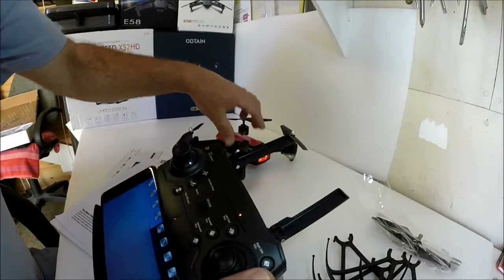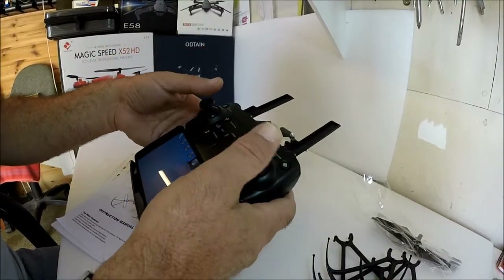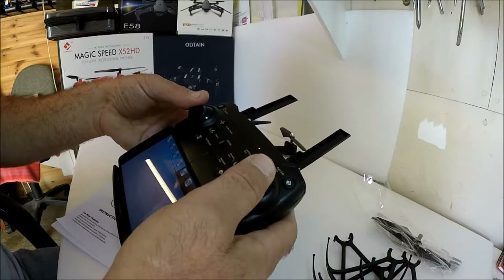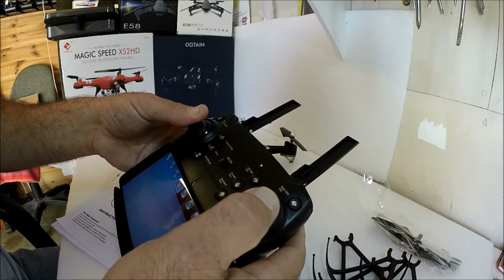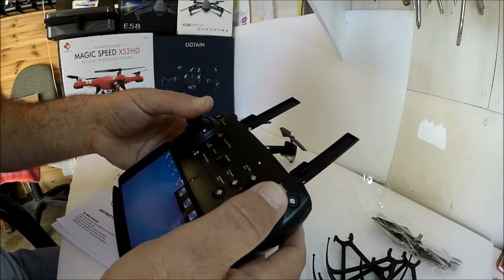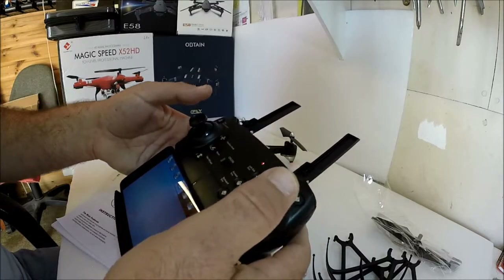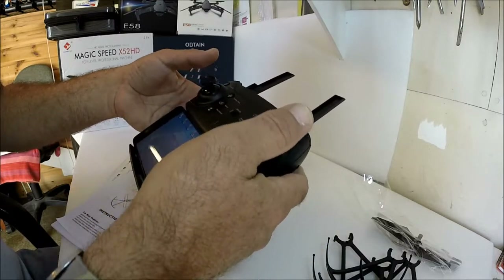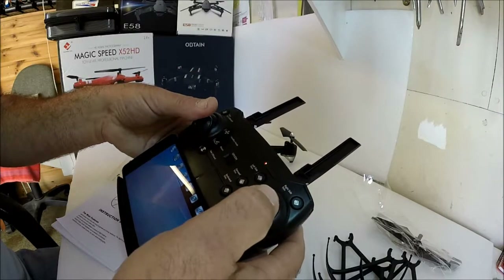You can also start the propellers by pushing both sticks down. To calibrate, it looks like both sticks down and to the right will calibrate the gyro — there it is, it's calibrating. Pushing sticks to the left side does nothing, so it's just down and to the right.